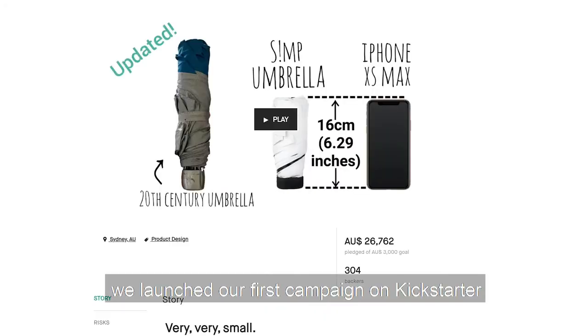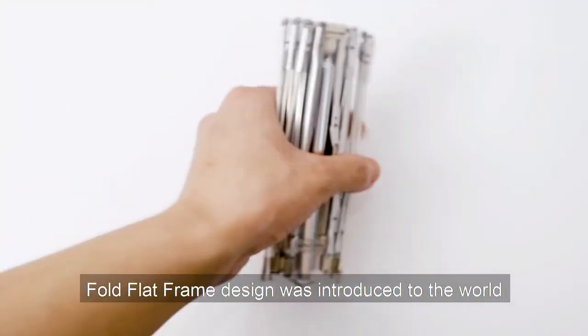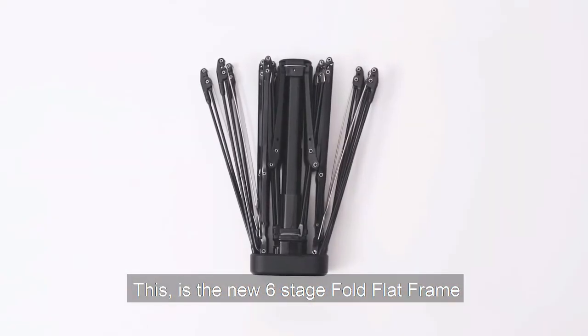In 2019 we launched our first campaign on Kickstarter. The fold-flat frame design was introduced to the world. From there we upgraded the material and added a little seasoning to it. This is the new 6-stage fold-flat frame.